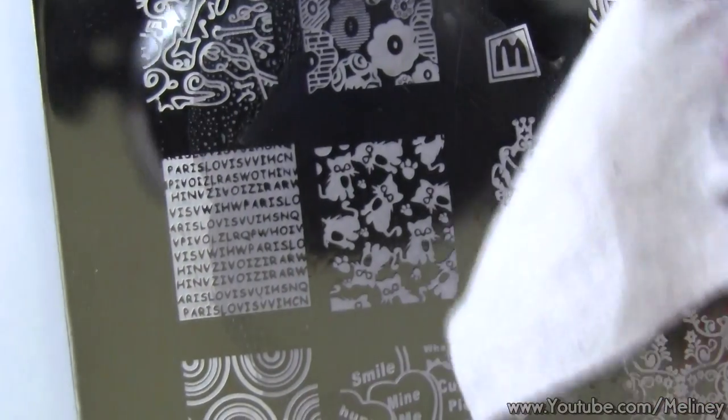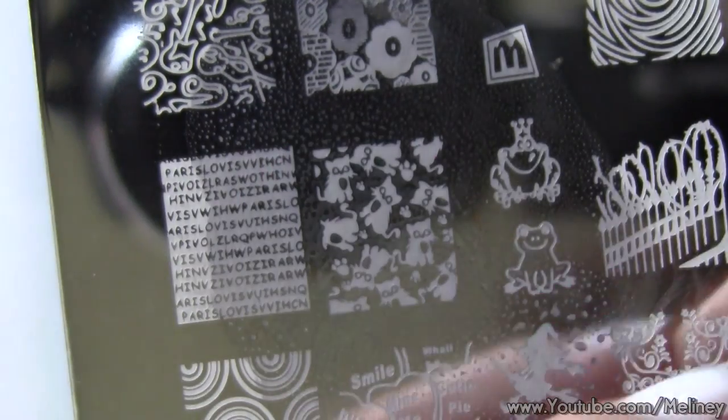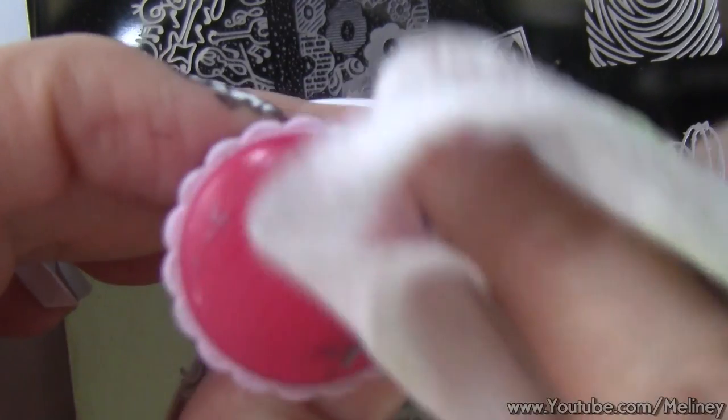In between stamps, you can clean the image plate, stamper, and scraper with nail polish remover. Make sure the plate and stamper are completely dry before you use them again.